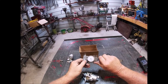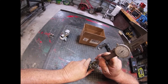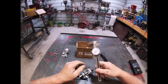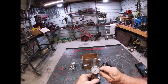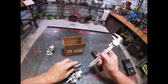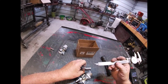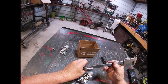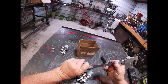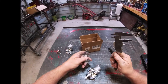Now, we zero your calipers out. We go all the way down to the bottom — that's our measurement. Now, if we put it up to here... you have a gap.